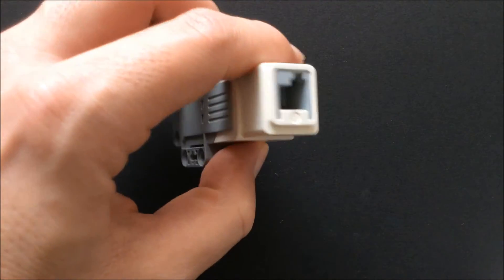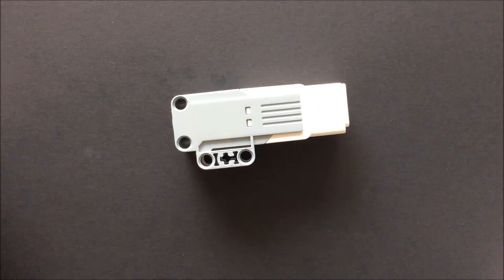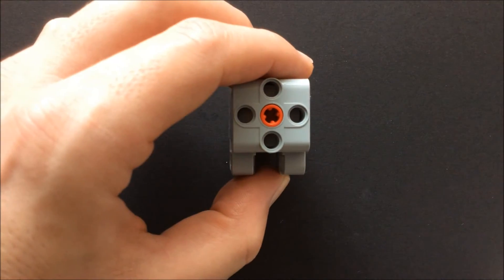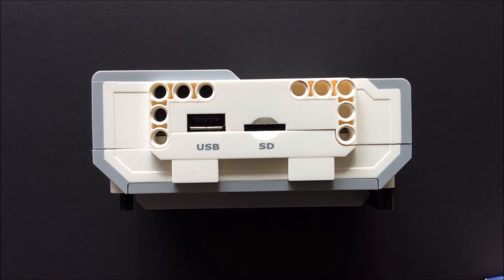All sensors and motors are connected using the EV3. The EV3 also has one USB slot and a microSD slot that can support up to 32 gigabytes.